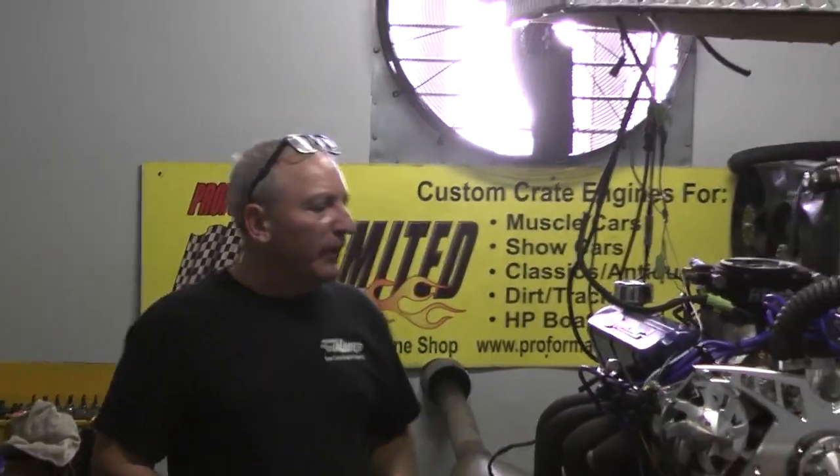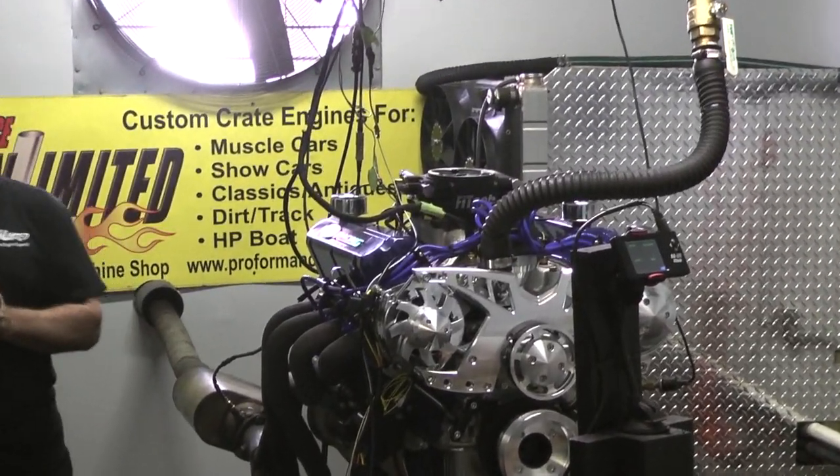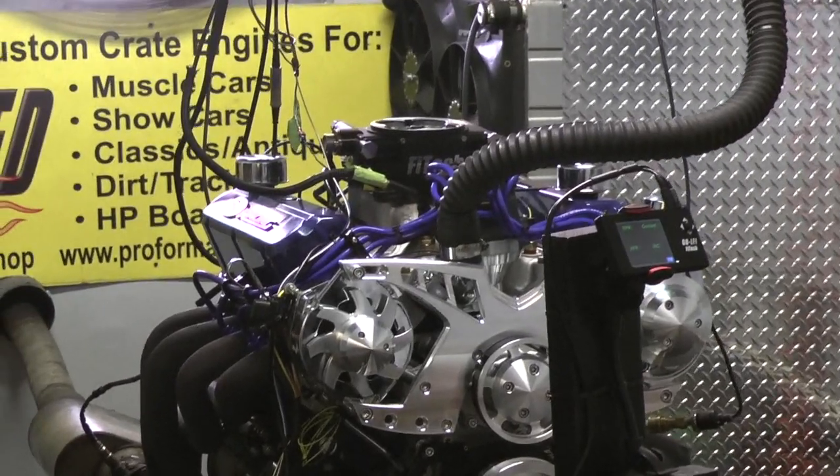Good afternoon everybody. Another beautiful day in Florida. We're in February and now we're having fun building all these gorgeous motors. And it wouldn't be possible if it wasn't for our customer base. I want to thank everybody.